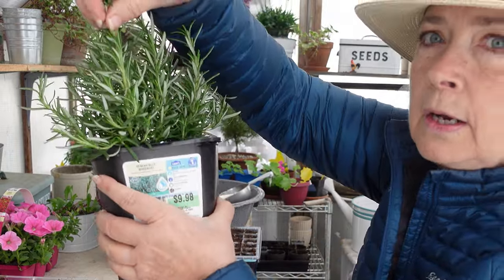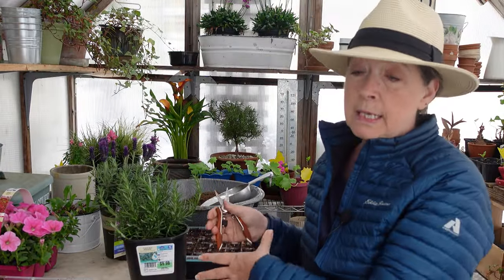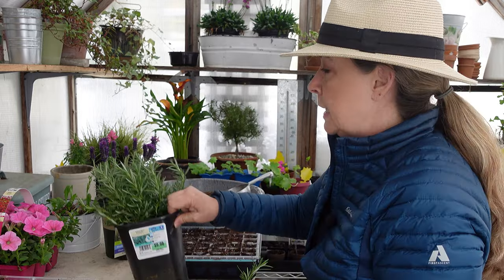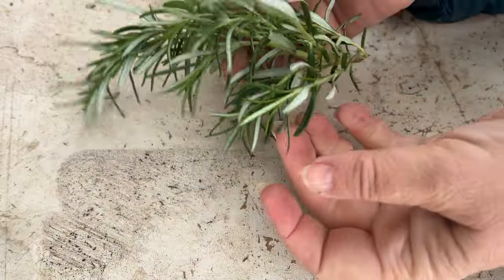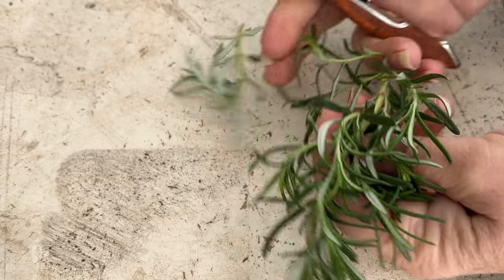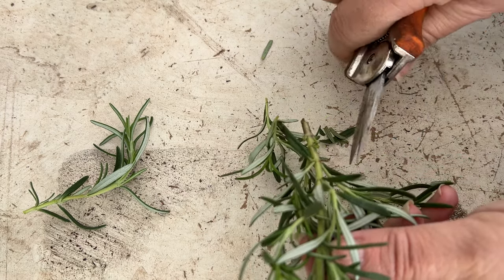I'm going to go all the way down to the base and nip it off. Now here is my lavender stem. These side shoots are still pretty tender, but I'm going to go ahead and nip them off and set them over here. I might try some of these real small ones — I'm just going to put them in my compost bucket.